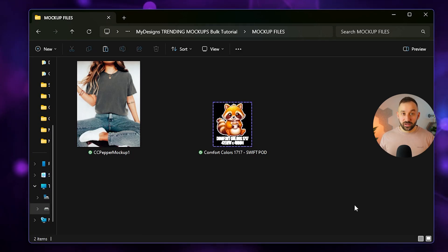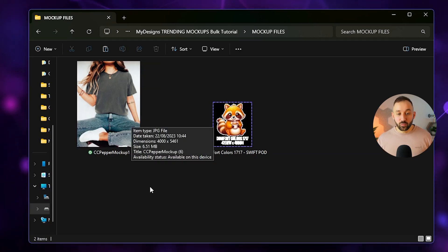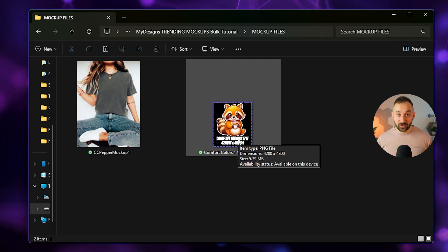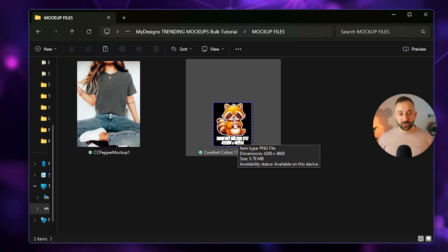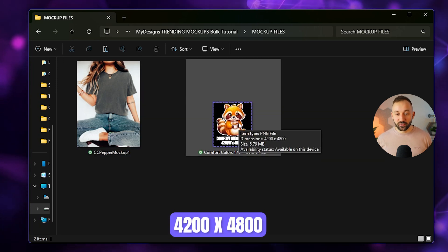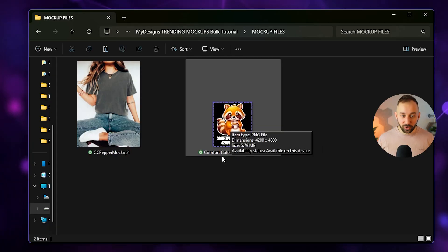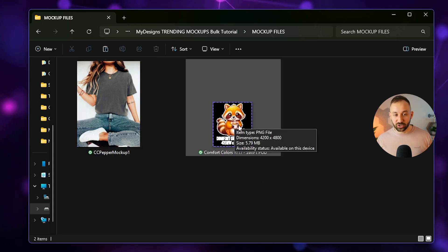To get started you need two things: the actual mock-up itself — I'll have a link to that listing on Etsy in the description — and a placeholder file for the design on your mock-up. I'd recommend making the placeholder the same dimensions as the print file. For comfort color shirts, the print file is 4200 by 4800. You can make placeholder files yourself, or I'll leave a free download on my website for the most popular t-shirt print file dimensions.